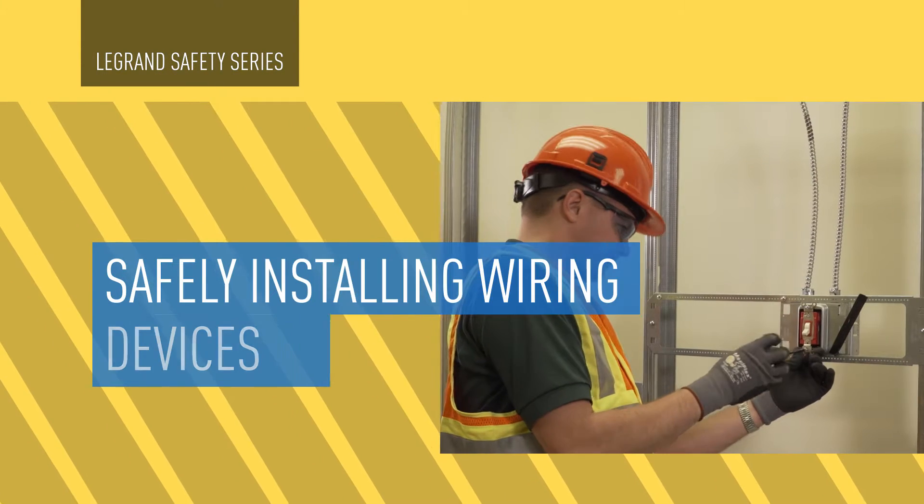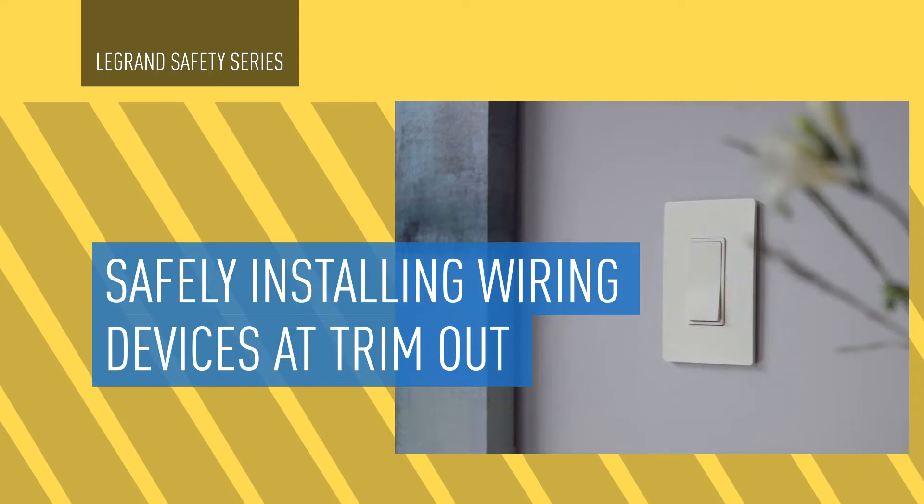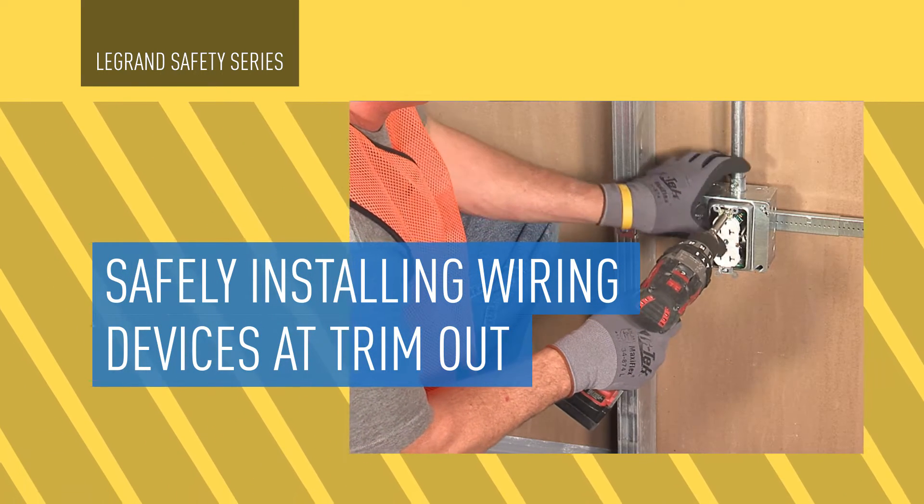On this episode of the Legrand Safety Video Series, we will discuss the known hazards and risks when installing wiring devices at Trim-Out, how to mitigate the risks, and work safely at this stage of the construction process.